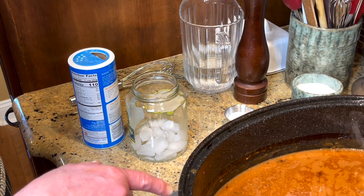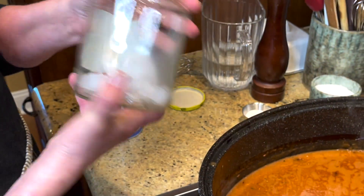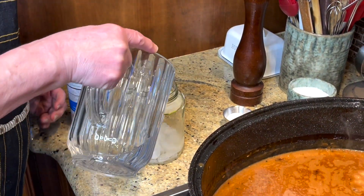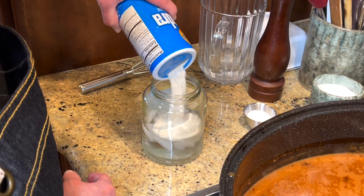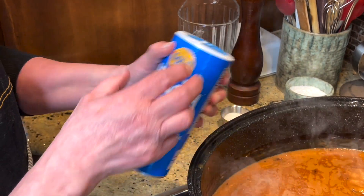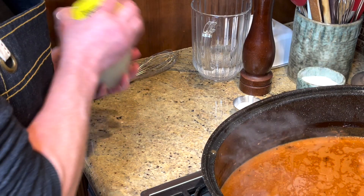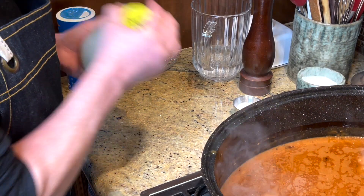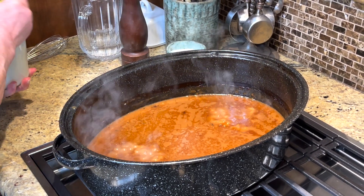I've got my gravy on the stove. I took the meat out and covered it to stay warm. I'm using a jar or smoothie shaker — whatever you've got — with some ice cubes to help break up flour clumps, about a cup of water, and for every cup of water, about a quarter to a third cup of flour. I like to use Wonder Flour because it makes a really smooth gravy. You can use cornstarch, but use warm or hot water to dissolve it instead of ice water.